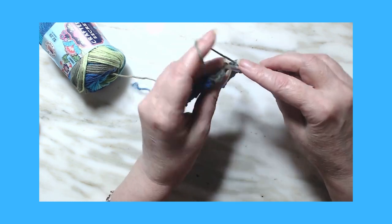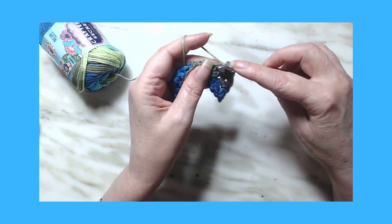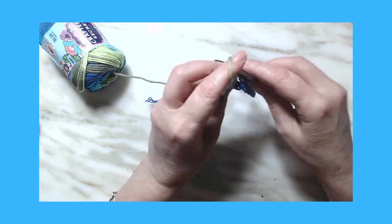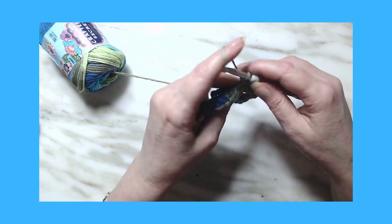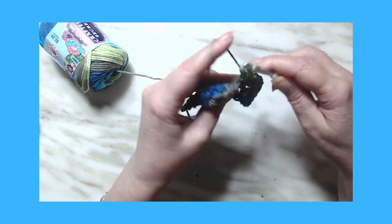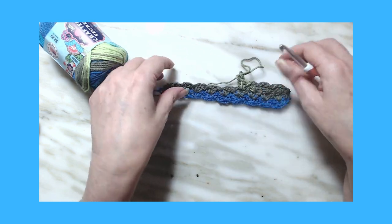And that's all there is to the wattle stitch. Do a single crochet, chain one, and a double crochet — single crochet, chain one, and a double crochet — and you will continue that pattern.